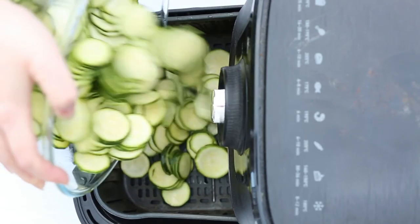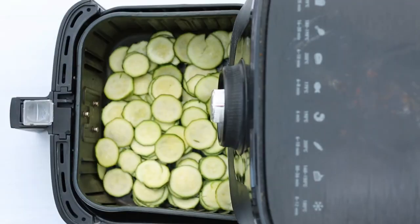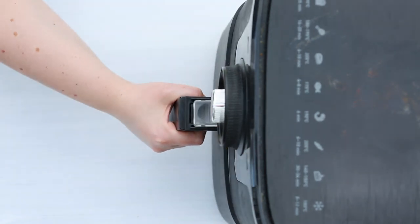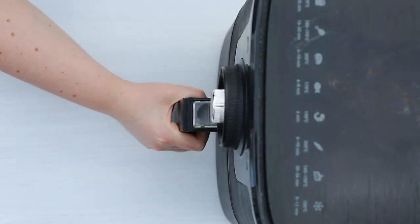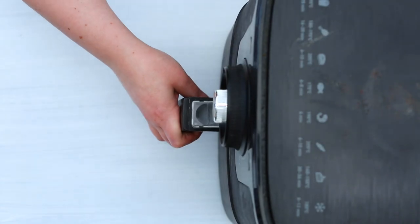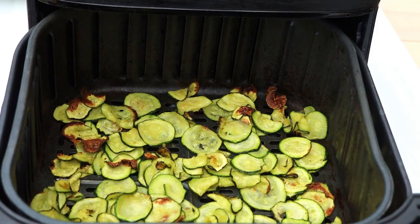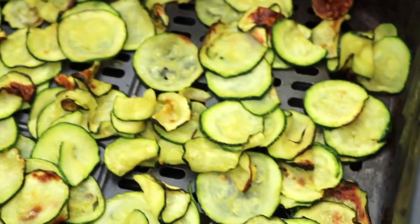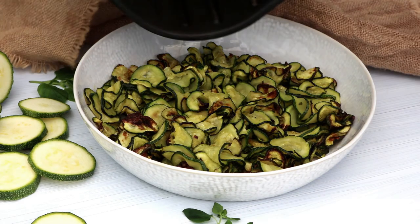Now it's time to arrange the zucchinis in the air fryer basket. And depending on the size of the basket, we're going to need to do two to three batches. Just cook for 20 minutes at 200 degrees Celsius, which is about 390 Fahrenheit, shaking halfway through until this gorgeousness comes out.